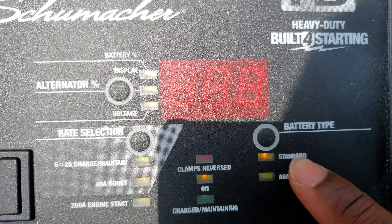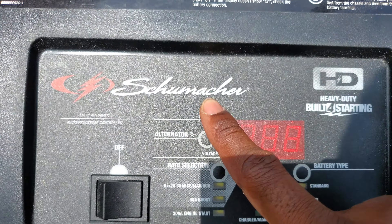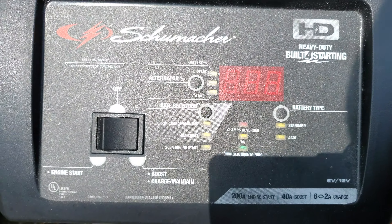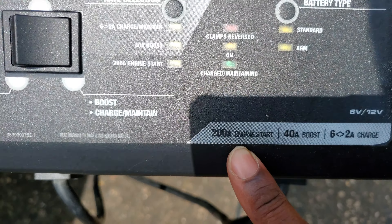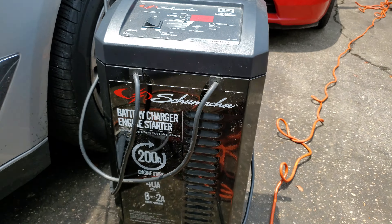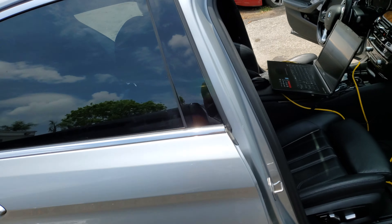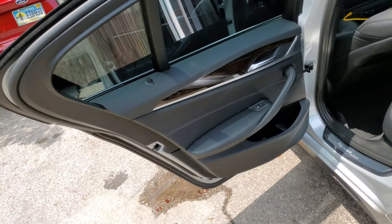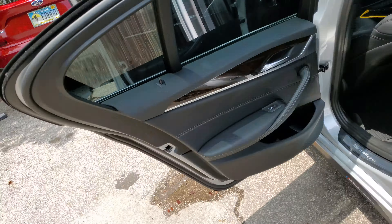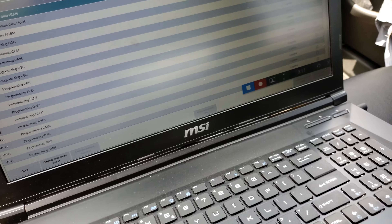This is my little battery maintainer right now. You can see here where I press this button — this is rate selection. When you turn it on, you push it down and the light will default to six volts at two amps. Then if you press it a second time it comes to 40 amps boost. This 40-amp boost will detect if it's a standard battery; if it was an AGM, this maintainer would handle it accordingly. I purchased this at Advanced Auto Parts for about $128. It also allows 200-amp cold engine start.